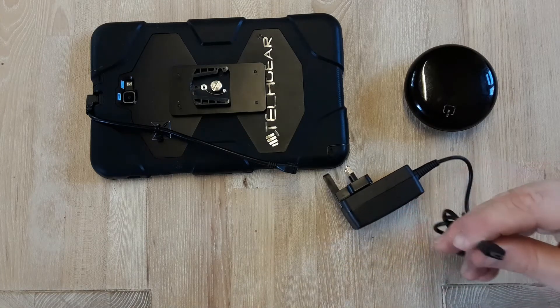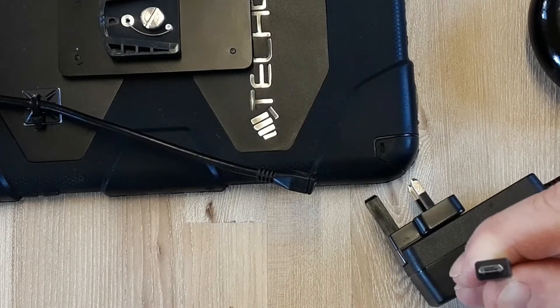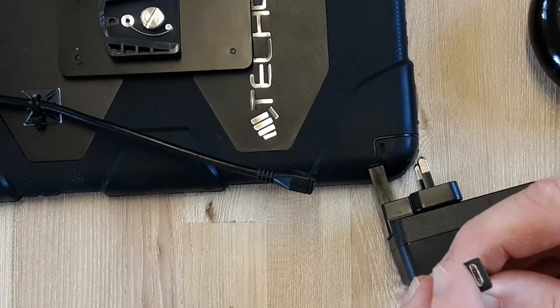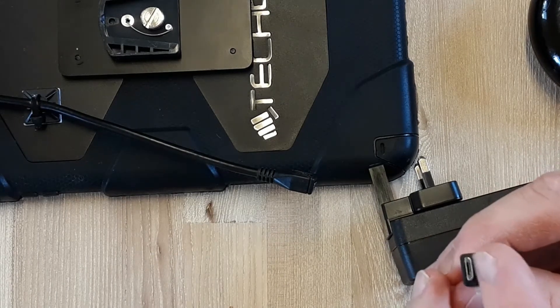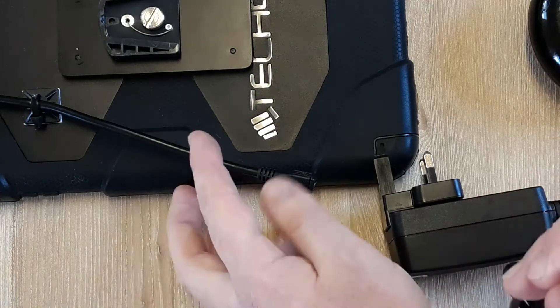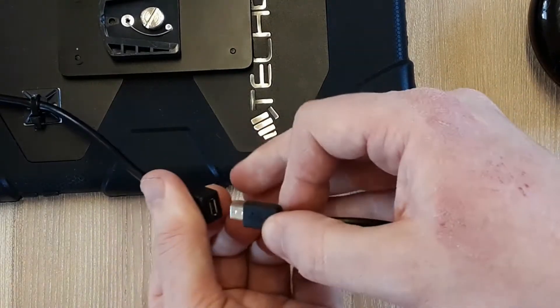As mentioned previously, we use a micro USB input. The micro USB input has two sides: a flat side and a slightly curved side, so it resembles the shape of a D. Please make sure that these sides are matched up correctly.